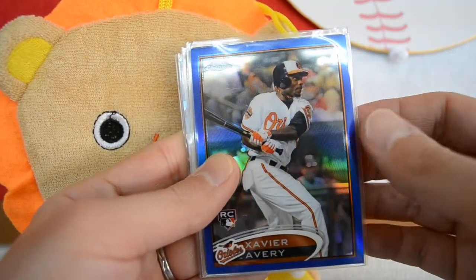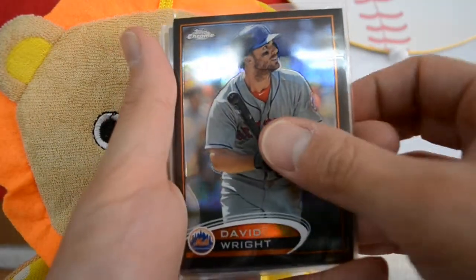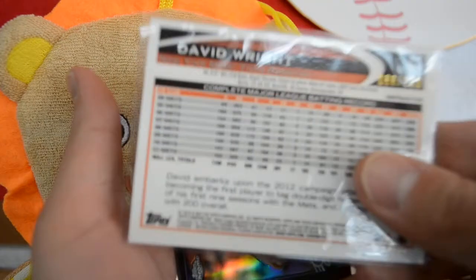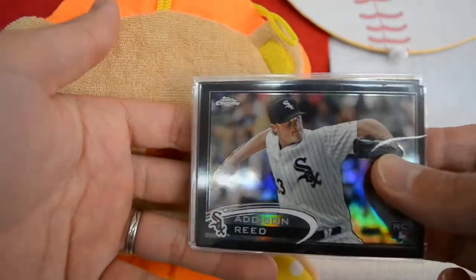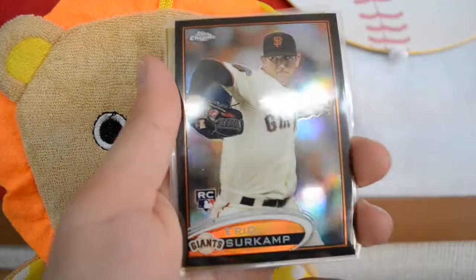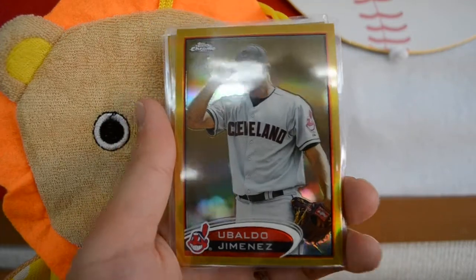Nice Xavier Avery rookie — blue, out of 199. Next, moving on to the blacks: a nice David Wright, out of 100. Then an Addison Reed rookie — very cool. And an Eric Serkamp rookie. And then moving on to the golds.